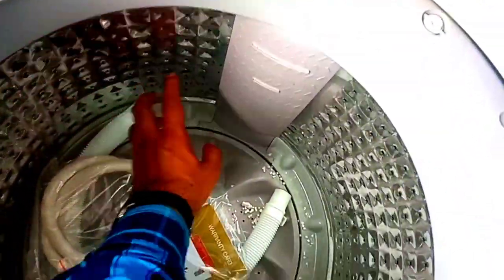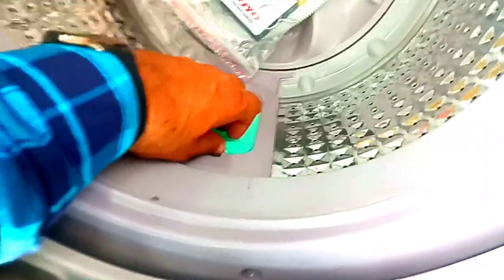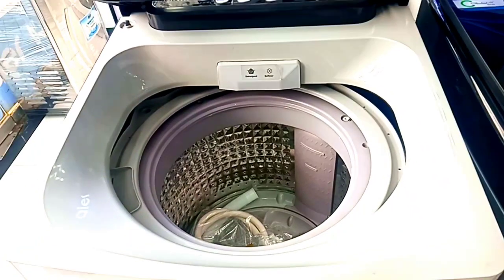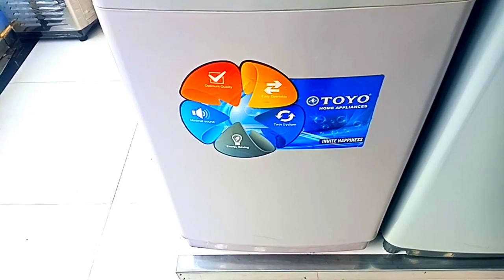You can find a crystal drum inside. There is also a filter which you can easily remove and wash. This is the filter, and this is the drain pipe located on the back side of the washing machine.